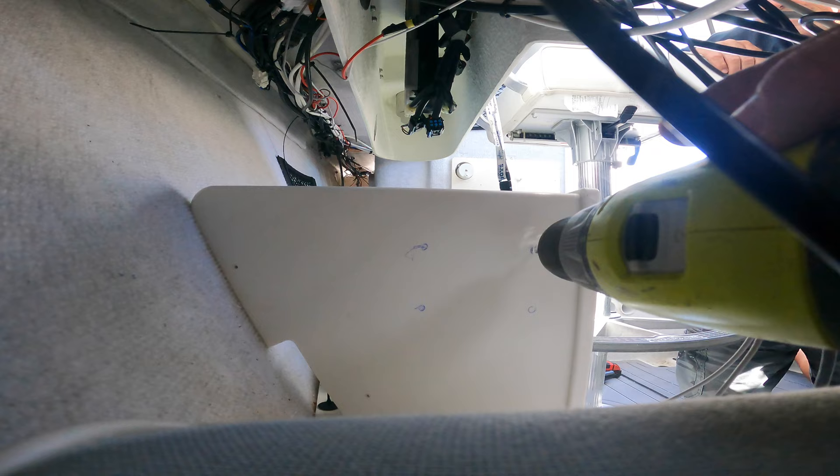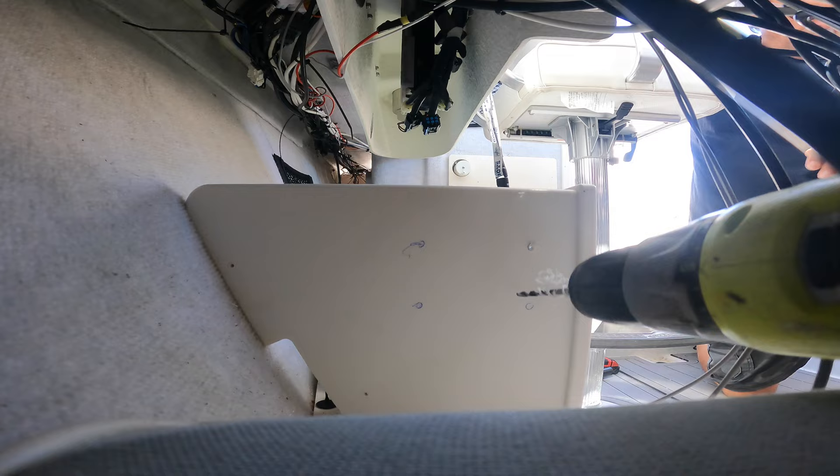Drilling this stuff - it doesn't hardly flake off at all, it's kind of scummed up. This one's going to be kind of funky.